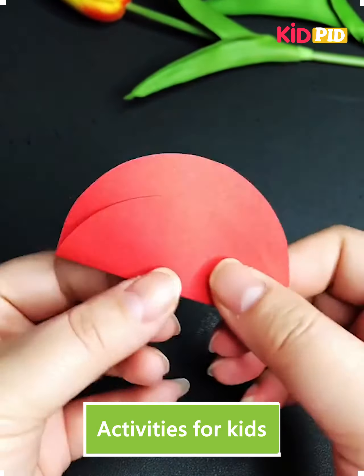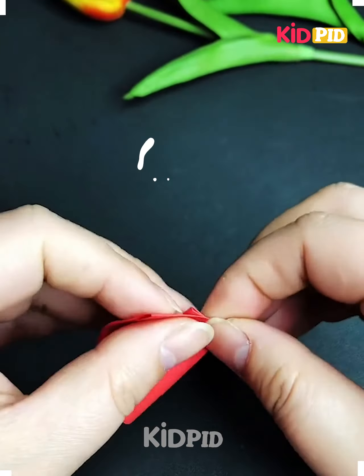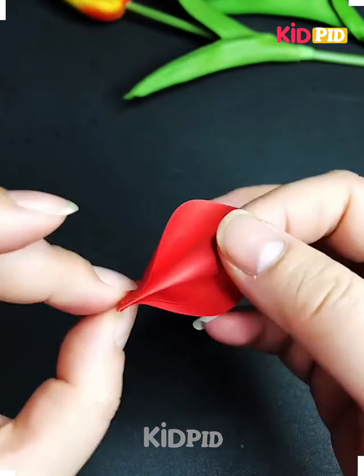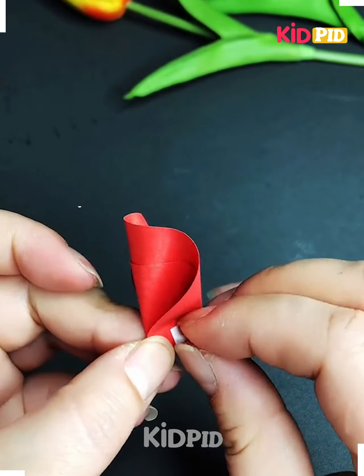Let's make paper flowers. Fold a red circle into a triangular shape, then fold it again as shown in the video and your flower petal is ready. Make five such petals.